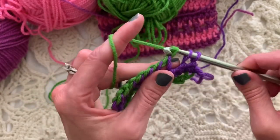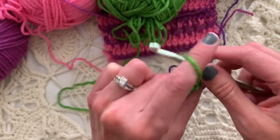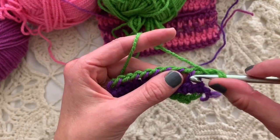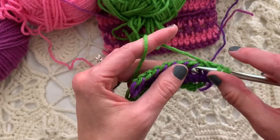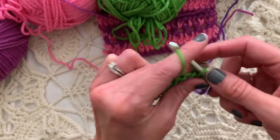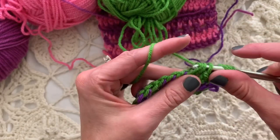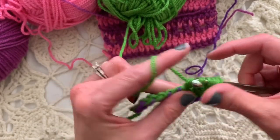Do you have any double-ended crochet hooks at home that you're ready to get started on this? Perhaps chain one to make a little bit of a taller first stitch, and double crochet knitwise just like we did before.